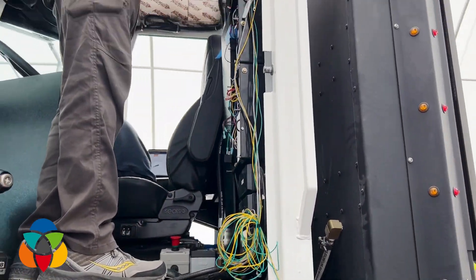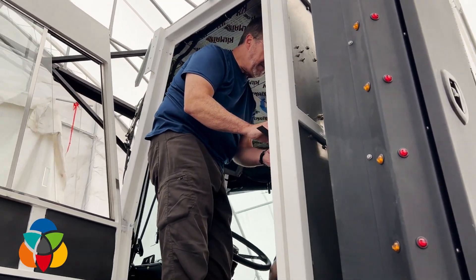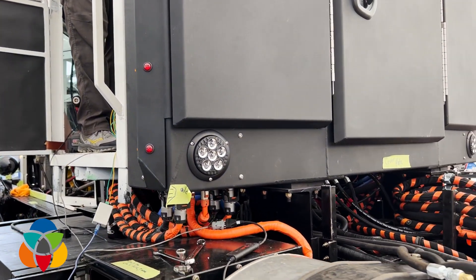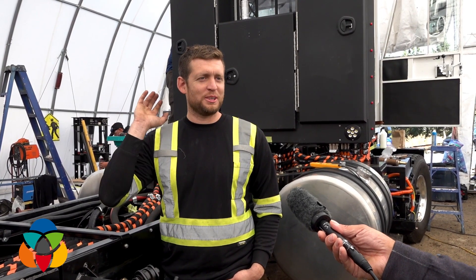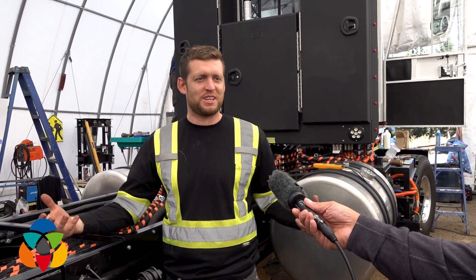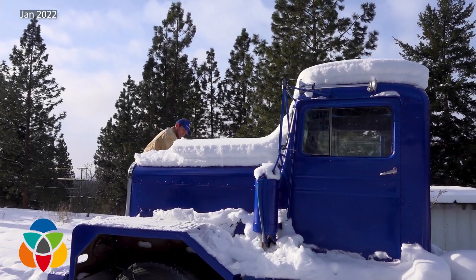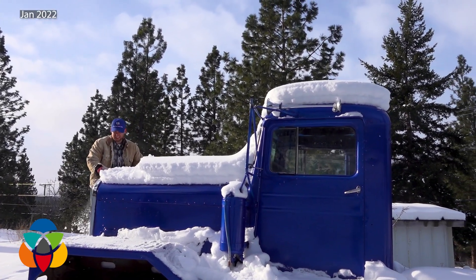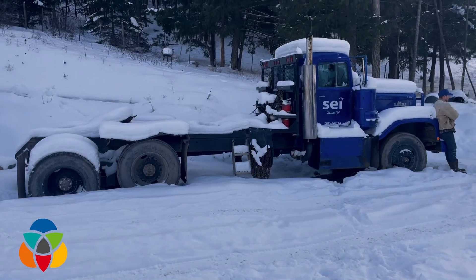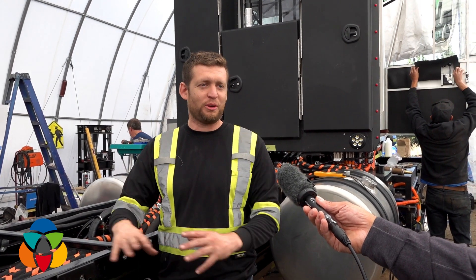You're going to be showing this off at the Electrify event in Vancouver, and you're going to be right at the front? Yeah, Fully Charged is putting us right at the front of the show — when you walk in you're going to see this truck parked there with all the other electric semi trucks. It's a proud moment that in a year and a half we were able to go from just a crazy idea to building a truck, refining it, building a production truck, and being able to show it off with all the other OEMs.